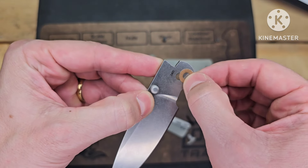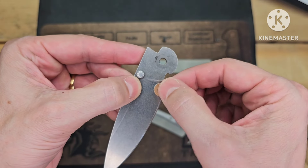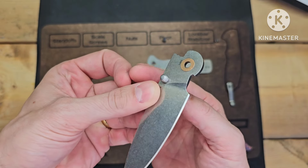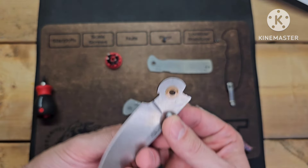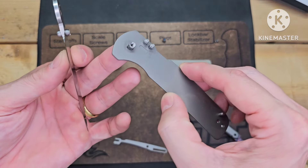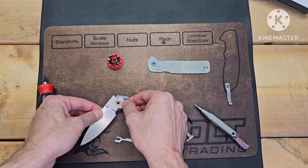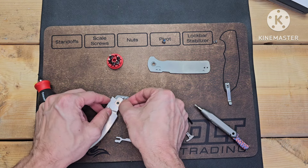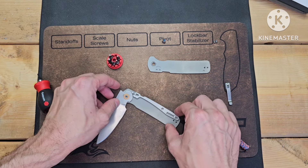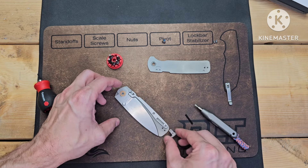I'm just glad to confirm that this is phosphor bronze washers. If you've watched my channel, you know I'm a big fan. And they've got the Teflon too — the bronze and Teflon combo, which is great. The Teflon is on the blade side, which makes sense. D-shape pivot — very good. Good job Cold Steel — still one of the few knives making knives on phosphor bronze washers, so I appreciate that.